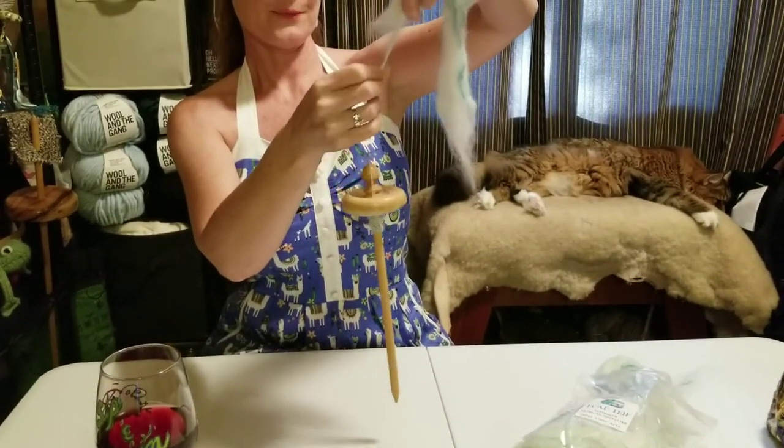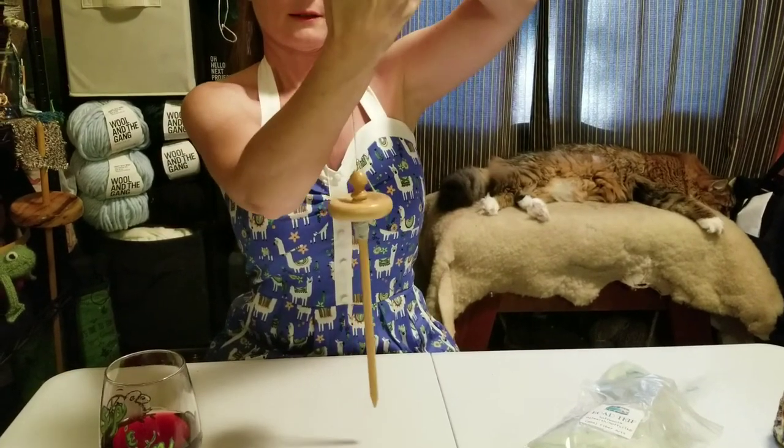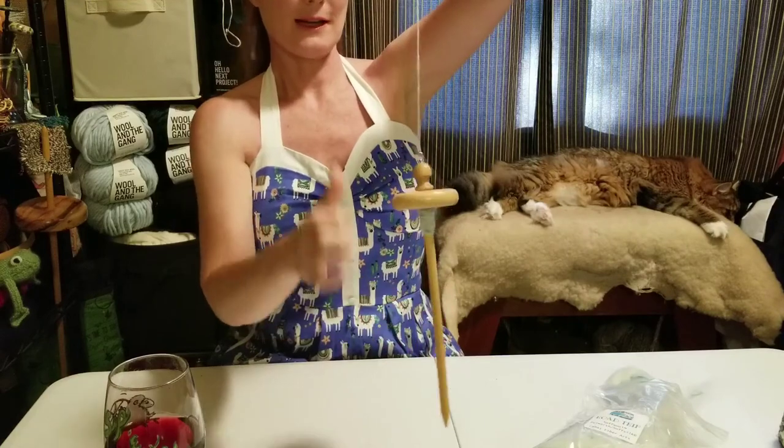And there we go — you can see the drafting triangle. I'll get the extra fiber out of the way and try to get my hands out of the way.